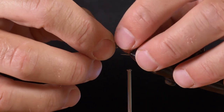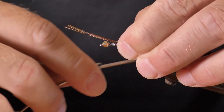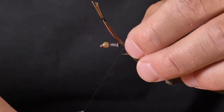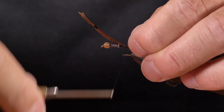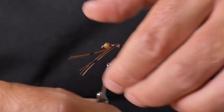Measure the tail fibers against the hook shank — probably about half the shank length. Pinch them, one wrap up loosely, then up and down to trap them in. I like to do a wrap behind the tail as well to make it perky, then wrap that forward and chop it off.